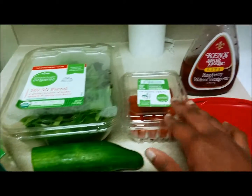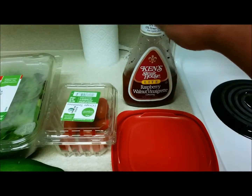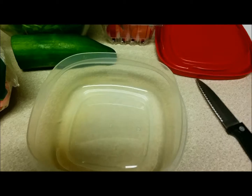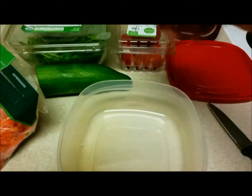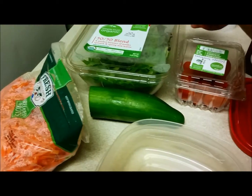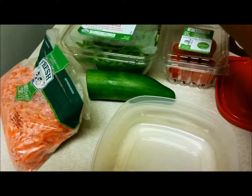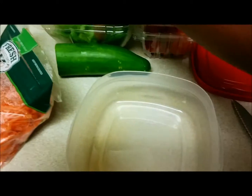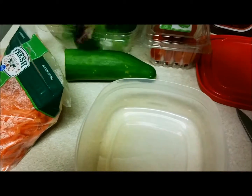You'll also need cucumber, grape tomatoes, and some salad dressing. But if you don't have this salad dressing, you can go ahead and whip up your own using mayonnaise, ketchup, and sugar or honey — that's a nice homemade salad dressing right there.